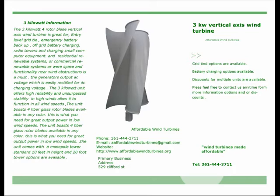Over space and functionality near wind obstructions is a must. The generator outputs AC voltage, which is easily rectified for DC charging. The three kilowatt unit offers higher reliability and unsurpassed stability in high winds, allowing it to function in all wind speeds.